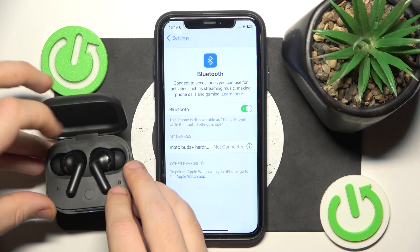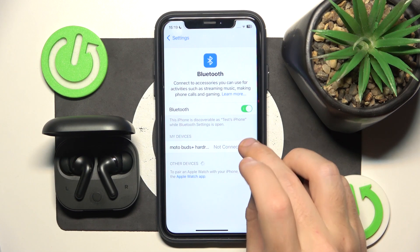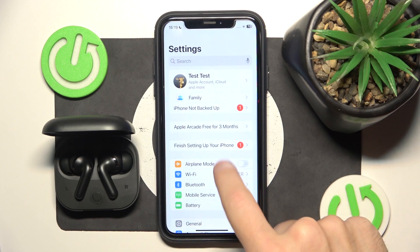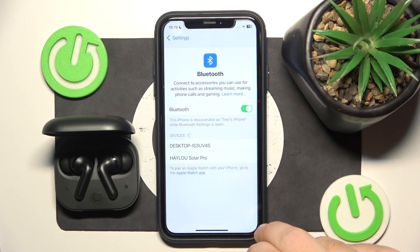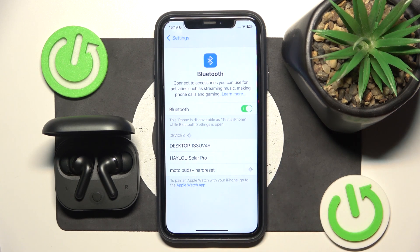Here we go. Now, click the information icon, or settings icon if you have Android, then forget this device. If you have Android, click pair new device and now we should see it on the list, so click on it to connect.